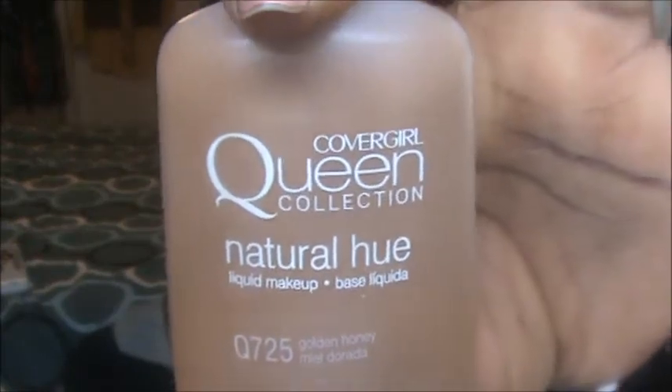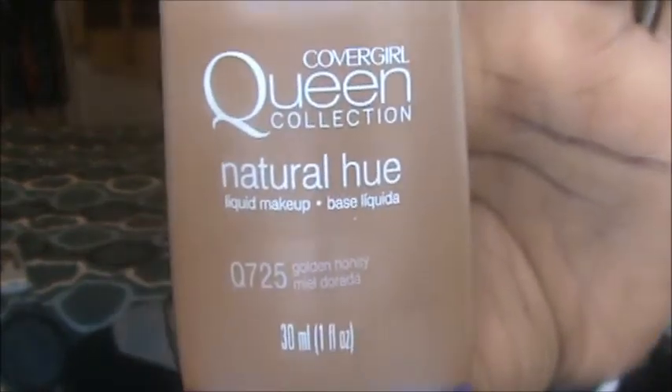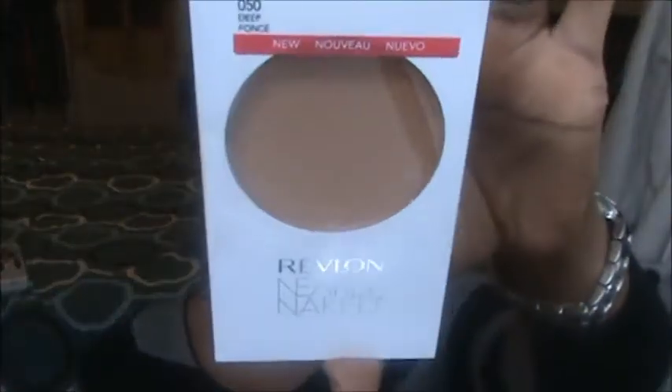I just picked up two different things. First, the Queen Collection foundation — my shade is golden honey. I've just been wearing it for about three to five minutes and so far I like it; I like the color and I don't have to mix it with anything. We'll see how long it lasts before I have to start blotting. I will do a review once I figure out more about it.